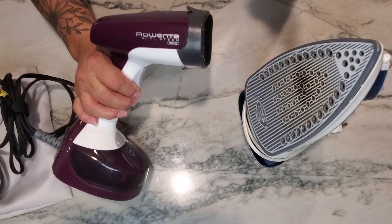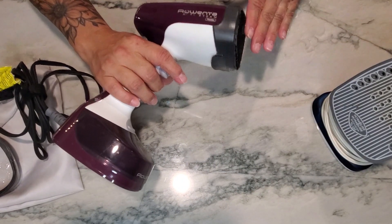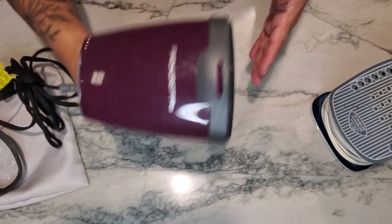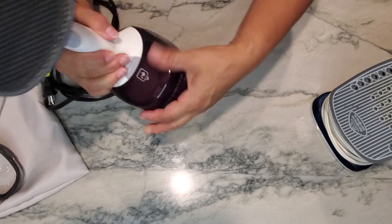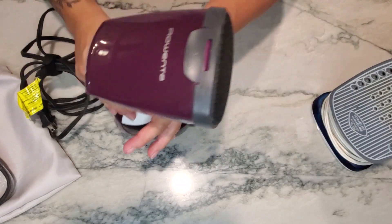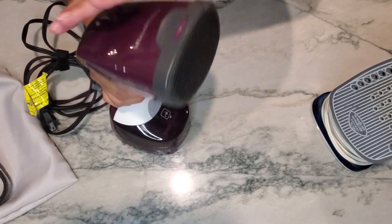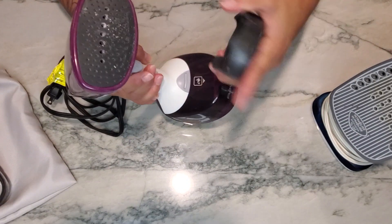If you just want to get the wrinkles out quickly because you're trying to get out the door in a rush, this Rowinta traveling steam iron is wonderful. You fill the water into the little reservoir, plug it in, turn it on, wait about 30 seconds, and it starts putting out steam.